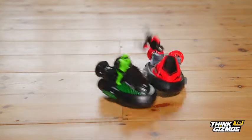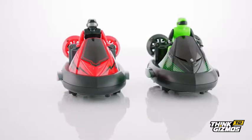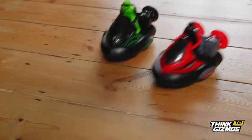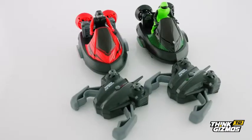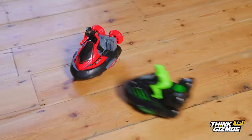Get ready to send your opponent flying with the Bump and Eject Remote Control Toy Bumper Cars from Think Gizmos. This set of two futuristic remote control bumper cars, complete with easy to use controllers, are so much fun for all the family.